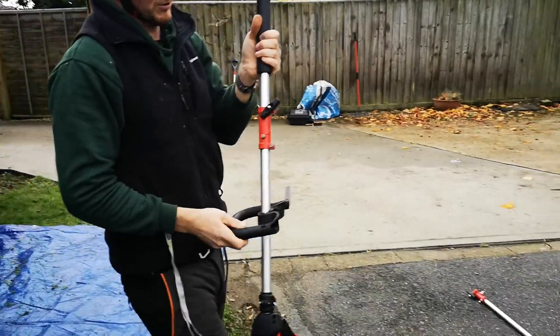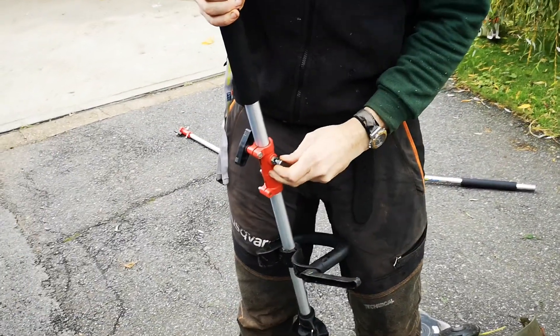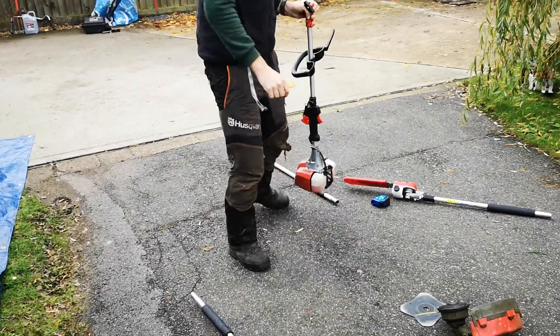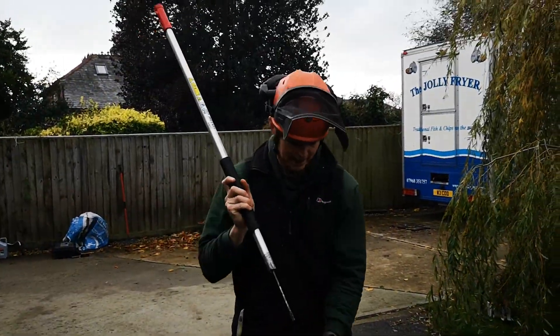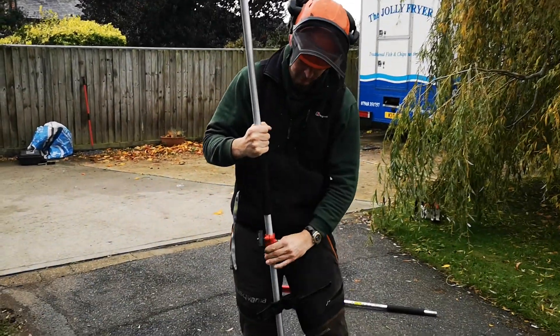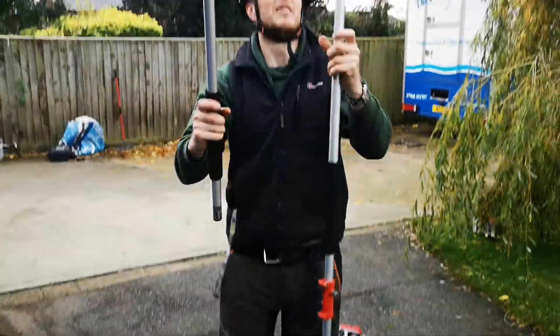If I just show you this little clip — just undo it, there you go. Nice simple pull out of the pin and out she pops, absolutely fantastic. The kit also comes with this extension pole here, which is very easy to pop in, locks in — that's locked in — quick tighten and then on with this.